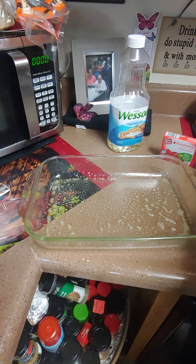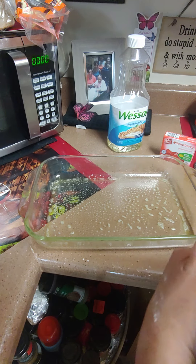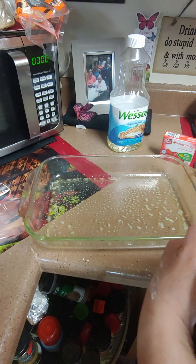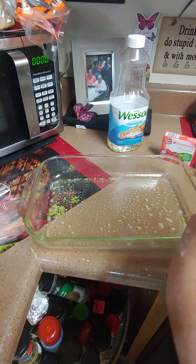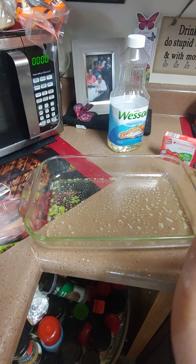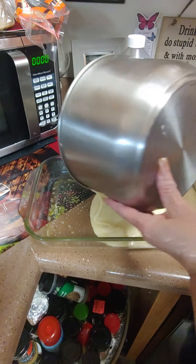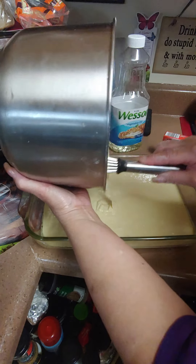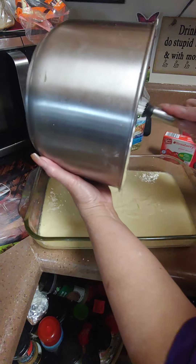This is the most easiest dessert you can make — a box cake with some strawberries, whipped cream, and jello. The easiest cake you can make, easy and quick. It's just a box cake; I didn't even get the mixer out. I just beat it with my wire whip, then pour the mixture in the dish.